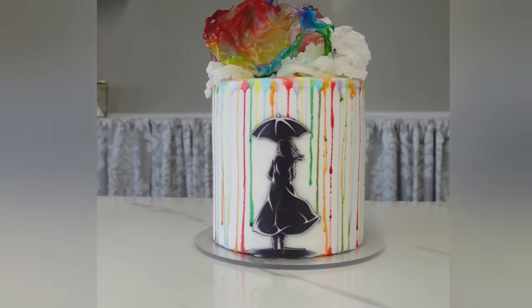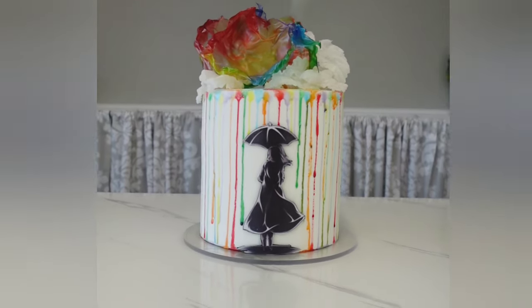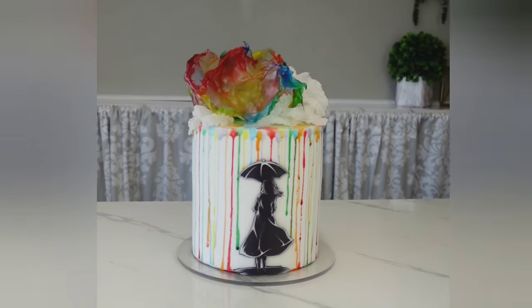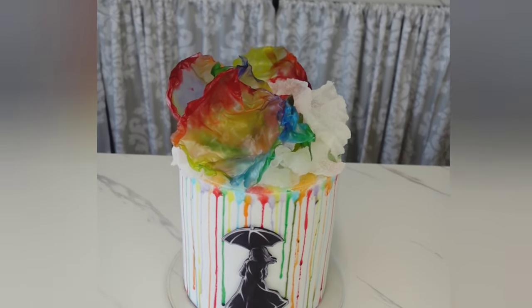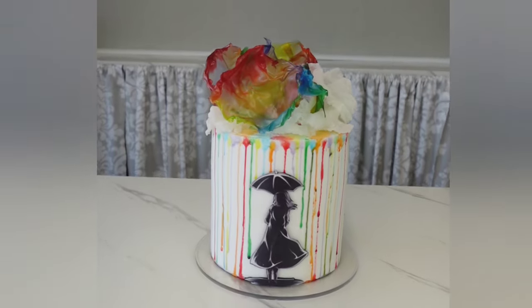Hey guys, welcome back to my channel! For this tutorial we're going to do something a little bit different. I was inspired by some pictures and paintings I had seen on Pinterest with these really pretty rainbow raindrop silhouette paintings, and I thought I can do that in cake.